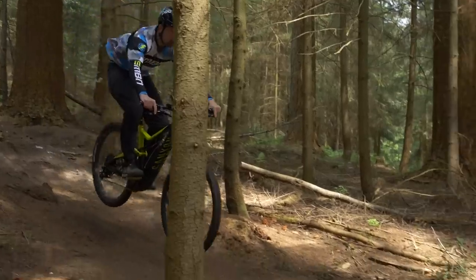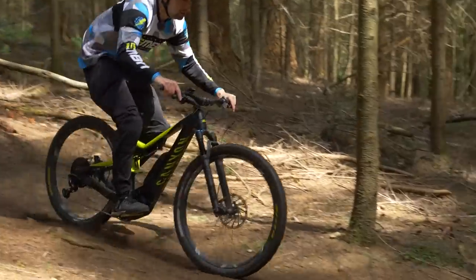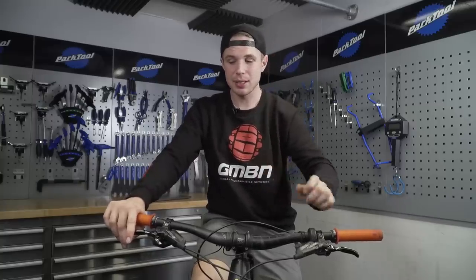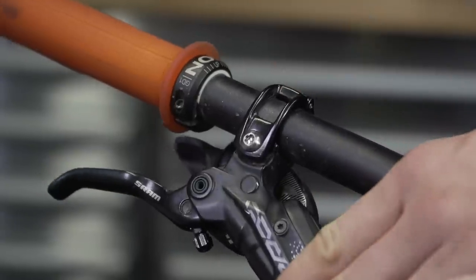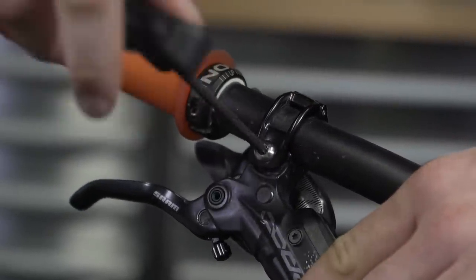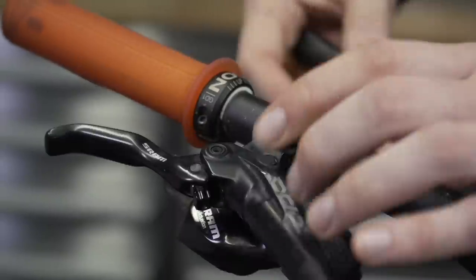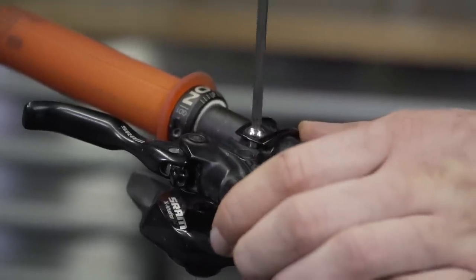The other adjustment we have at our levers is the angle at which the blade sits. I want you to think about the bigger picture — I'm not saying there's a right or wrong, and it is personal preference, but you'd be amazed at how much your levers can dictate your body position. If your levers are really far down, your wrist comes forward, which brings your forearms forward and changes your whole body position entirely compared to having them flat. Don't be afraid to experiment and find out what works best for you.